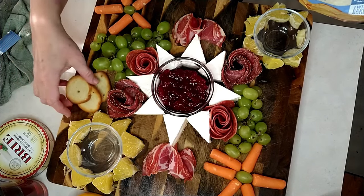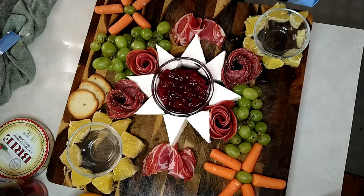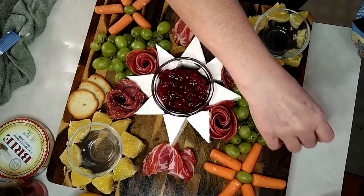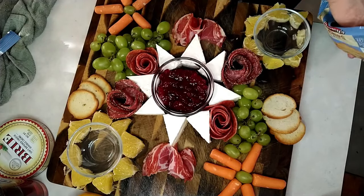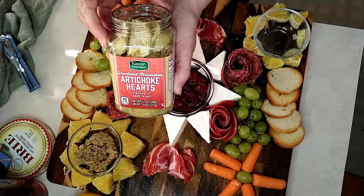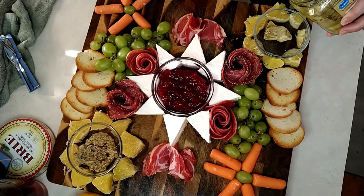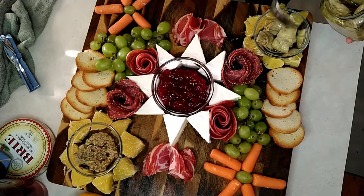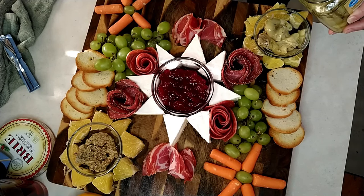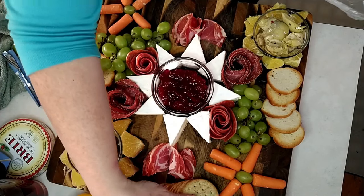I'm going to add some bagel chips here, some mustard, and I've decided to go with some artichoke hearts. You need a little pickle of sorts, so I'm going to go with these. Add some more crackers.